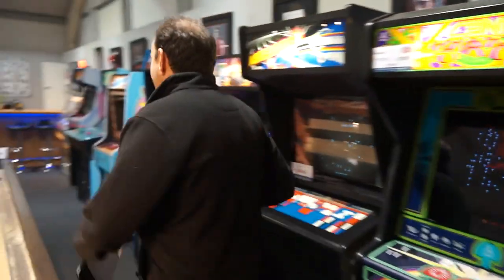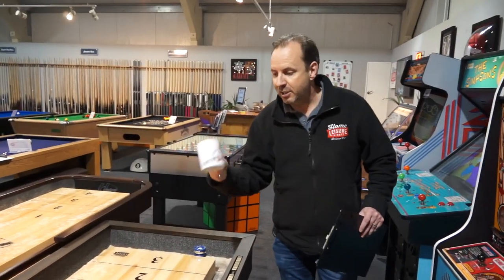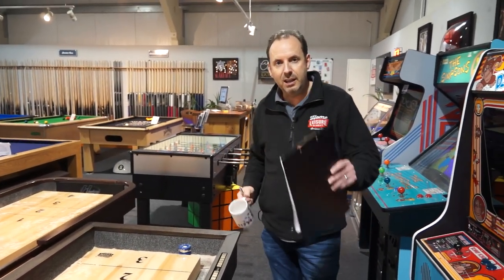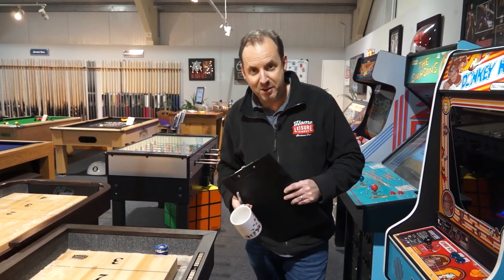That's it from me for this week's news. Don't forget, tag a friend — you can win yourself a mug. And if you're on YouTube as well, don't forget to subscribe. Have yourselves a great weekend. Catch you next week.